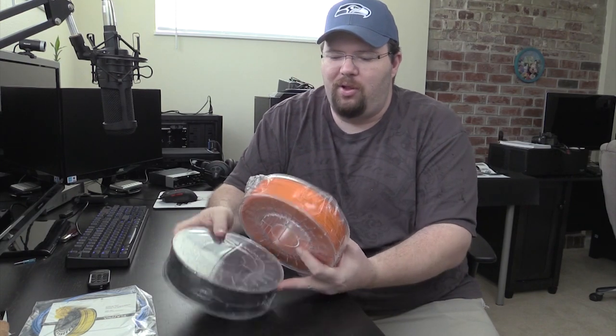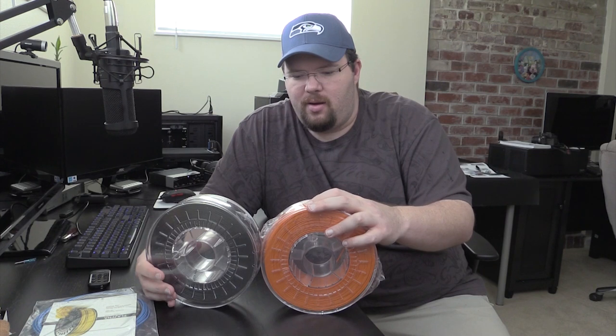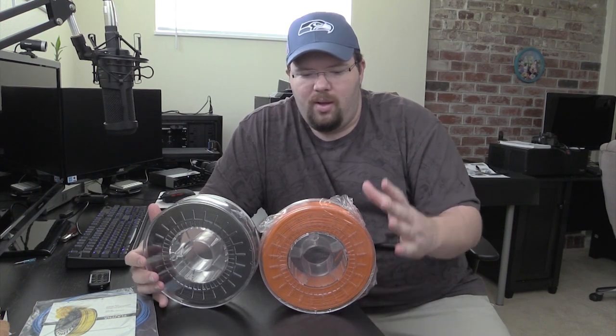So the first couple of things I want to try to print — I was going to try to design a little quadcopter, though of course somebody already released one. I want to try to design a little quadcopter and I wanted the arms to be easy to see against the sky. So I'll probably print some orange and some black, and then I'll have some contrast in the arms to be able to see the copter and know which way is forward and which way is backward.